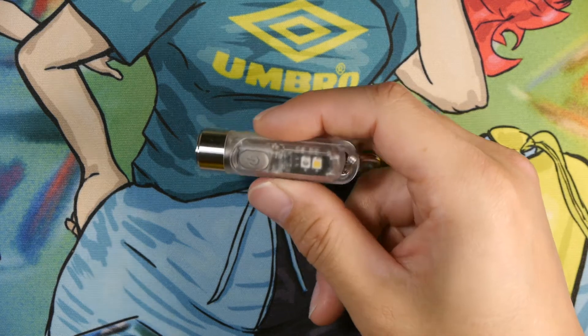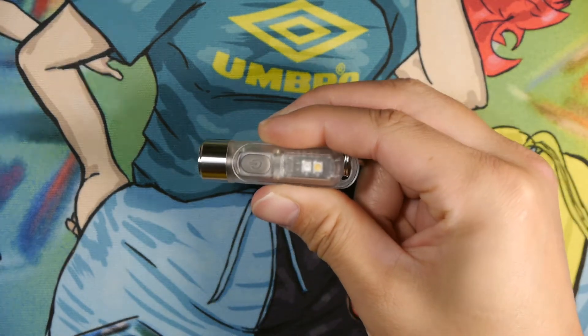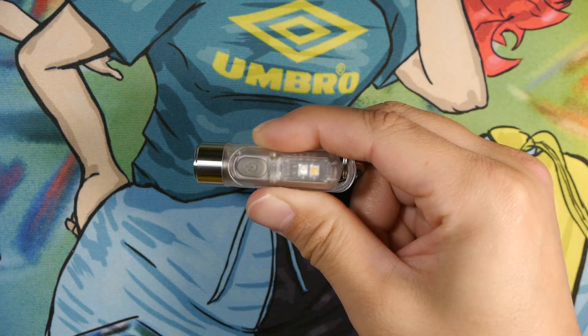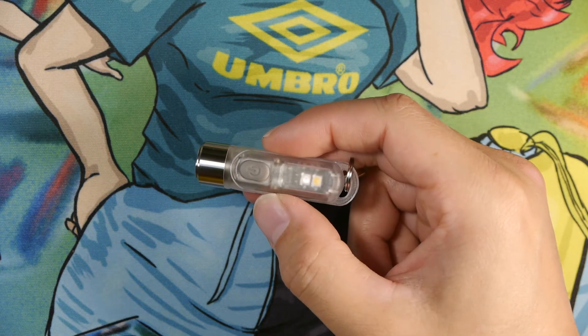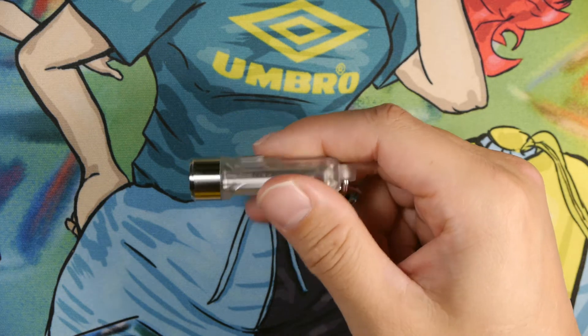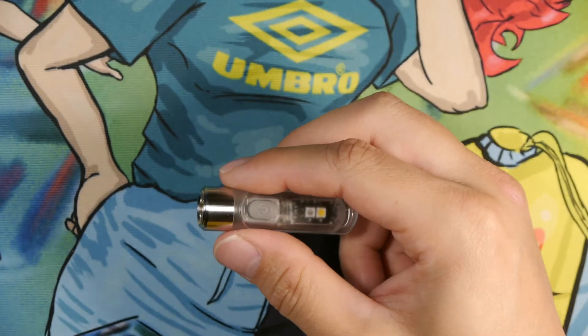The light itself is pretty small. It's about 2.16 inches in length and the diameter — width and height — is going to be 0.57 inches. The weight is about 0.42 ounces. It has an IP66 waterproof rating and an impact resistance rating of about 1 meter.